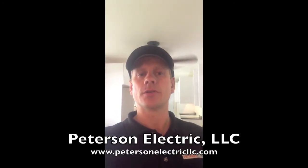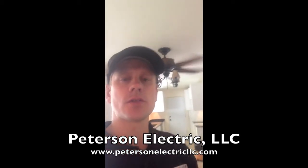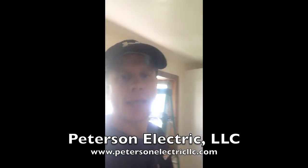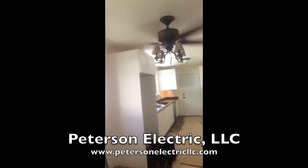Hey guys, it's Joshua Peterson with Peterson Electric. I wanted to talk to you today about a kitchen remodel that we finished up. A lot of people when they call us ask how many circuits do we have to have in this kitchen to make it work. I'm going to show you this kitchen.